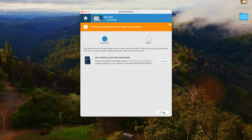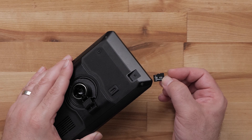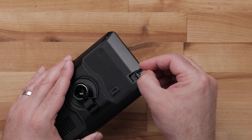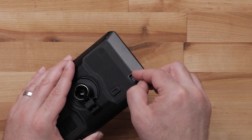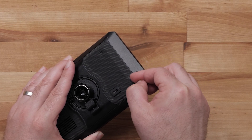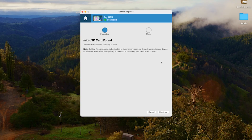There is a possibility your device may not have enough space to install the map update. If you don't have enough space, you will be asked to use a memory card. Insert a compatible micro SD memory card into your device — a 16 GB memory card is recommended. The slot for the memory card may be on the side, back, or bottom of your device and is just big enough for a micro SD card. This screen will let you know the memory card has been properly installed. Click Continue.